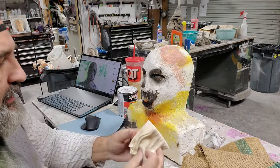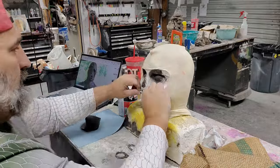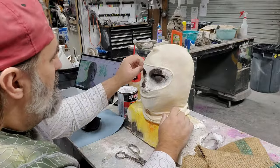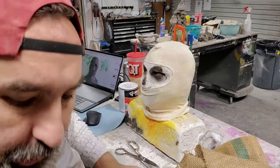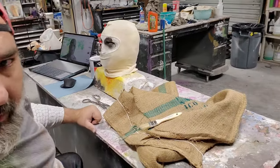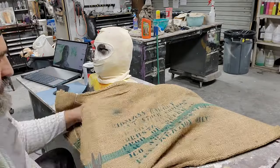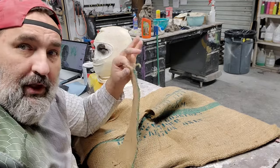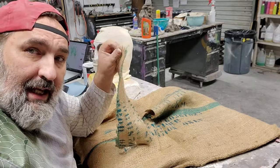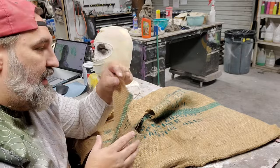This is just going to be a lot nicer up against the skin than straight burlap. Now I'm going to start cutting some pieces of burlap in order to put on the mask. I'm going to go ahead and get a bunch of pieces cut so that I can just apply and not worry about stopping to cut a piece and then apply.